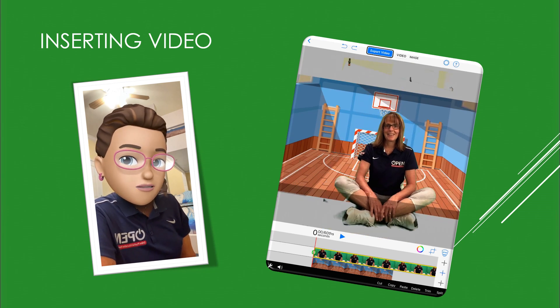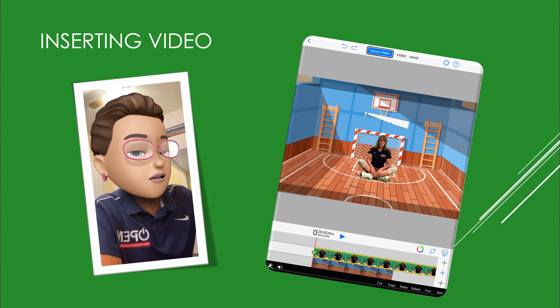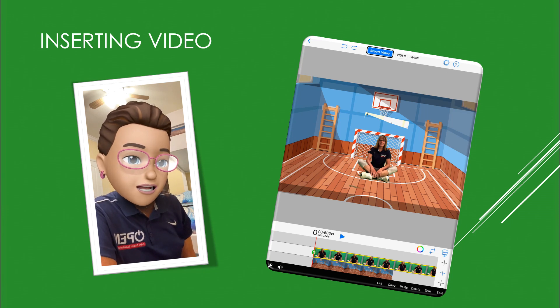You'll notice that the video comes up very large, so all you have to do is pinch it with two fingers until it's the size you want, and then slide it to the place on your background that you'd like it to be.